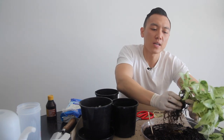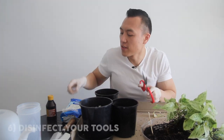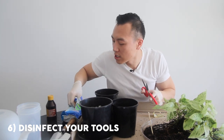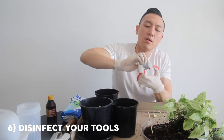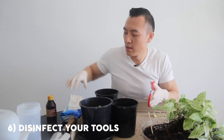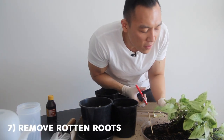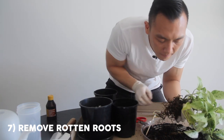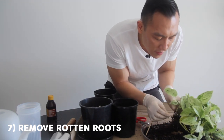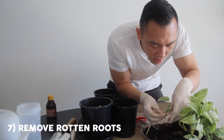Your next step, after you've removed that soil, is to grab a pair of scissors. I should have disinfected these earlier, but this is why I've got some disinfectant Dettol wet wipes and some wet paper towel — I'm going to quickly wipe down these scissors to disinfect them. Now let's start chopping off that root rot. Tip: if only half of that root is rotten, don't cut the whole root off — just cut from where you see the rot.